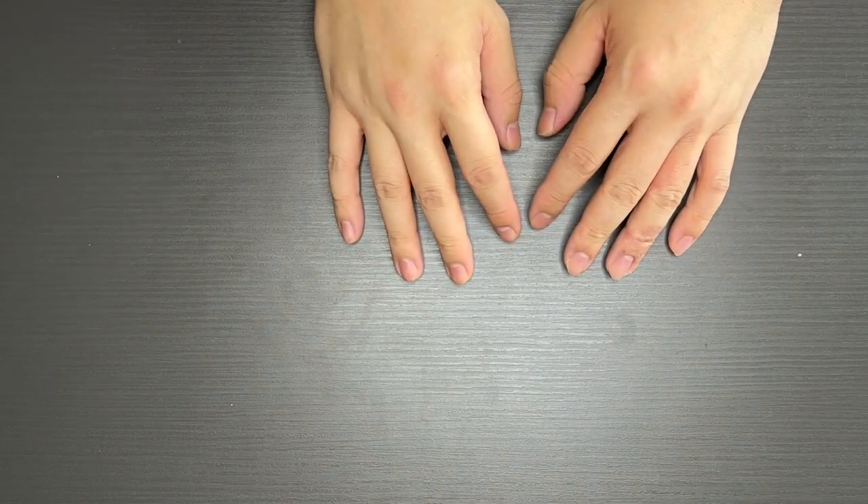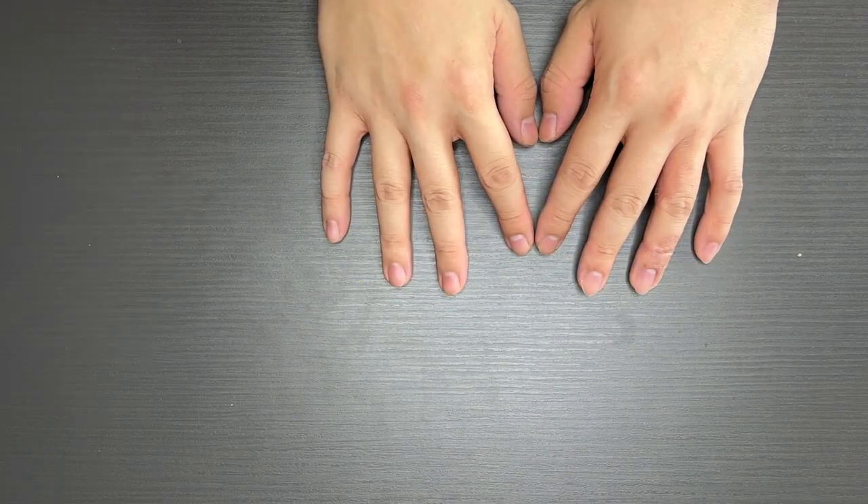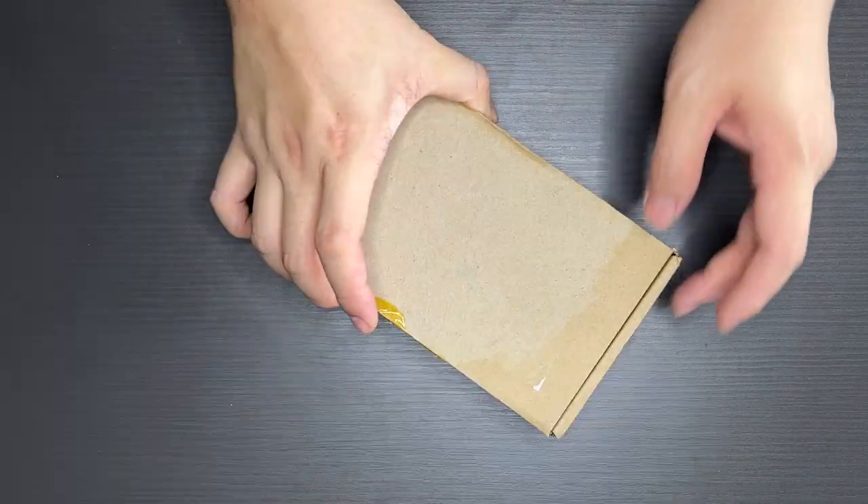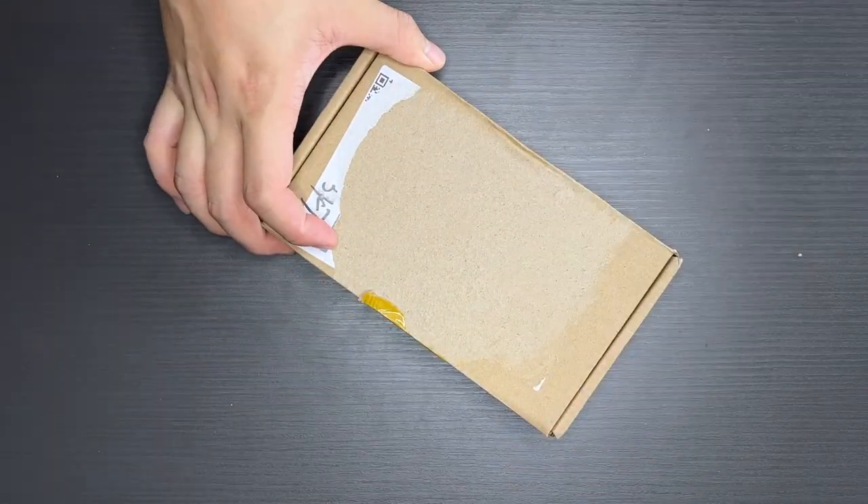Hi everyone, this is Johnny here. Welcome to my YouTube channel. So today I'm going to be unboxing something which just arrived at my doorstep. It's a small box, and I'm not too sure what's inside, so why not let's get into it.